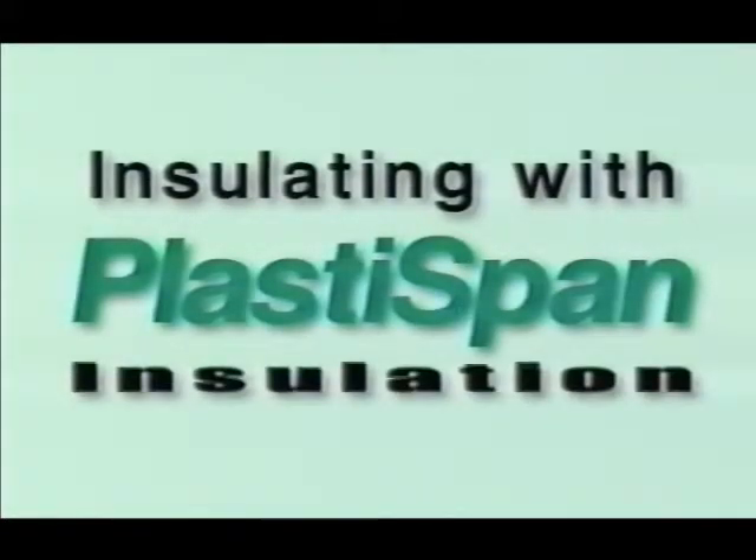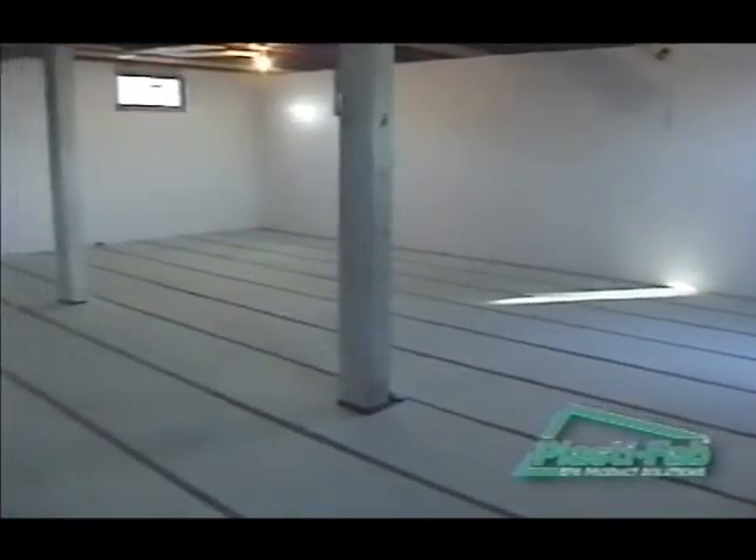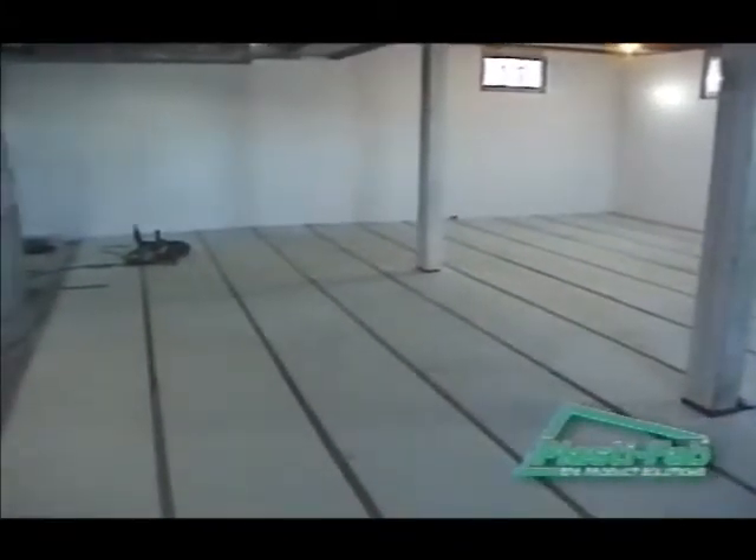Welcome to PlastiFab's series of instructional videos on selecting and installing the right PlastiSpan rigid insulation for your project. No matter what your level of experience, you can use these videos as guides to getting the best results from your project.